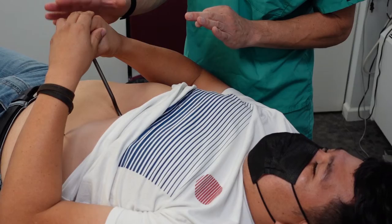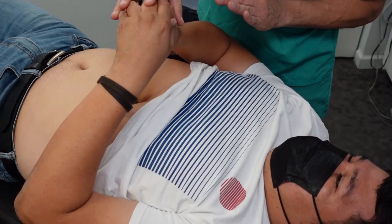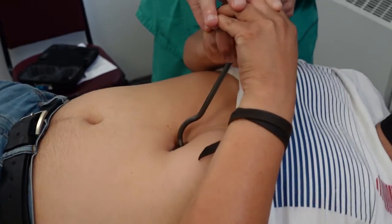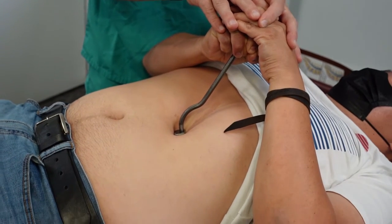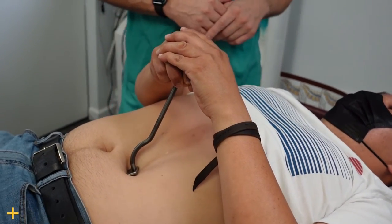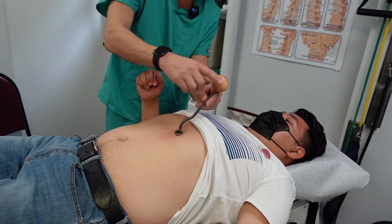Now apply consistent pressure. Bring the ball of the handle up at a 45-degree angle towards your head, and while you do that you'll start to slide the tool down, applying and maintaining consistent pressure throughout. Keep coming up with the ball of the handle and it will slide down your stomach. Keep going with the ball of the handle — it's a scooping motion. You're maintaining consistent pressure throughout.